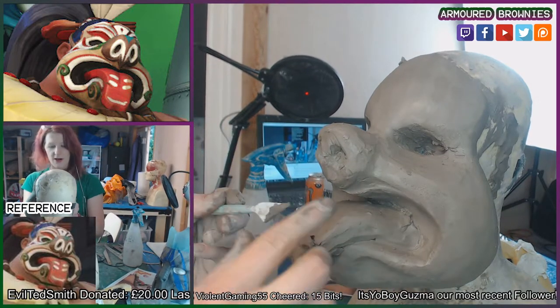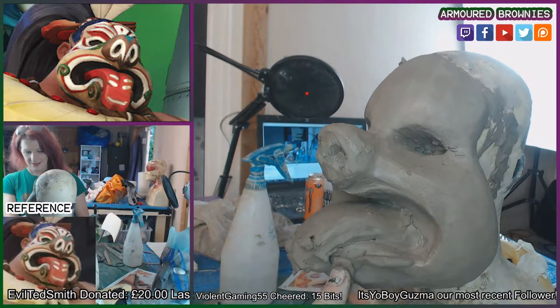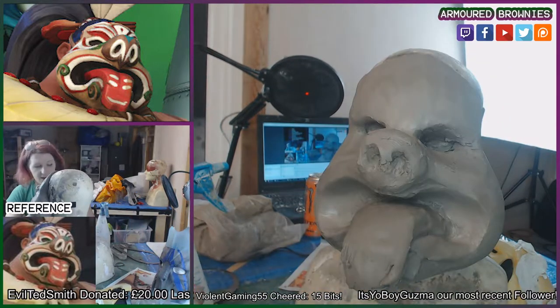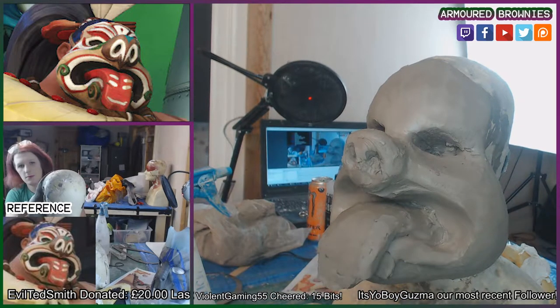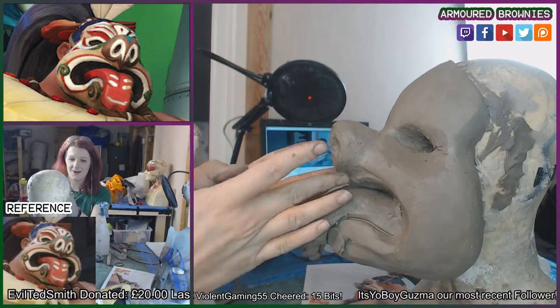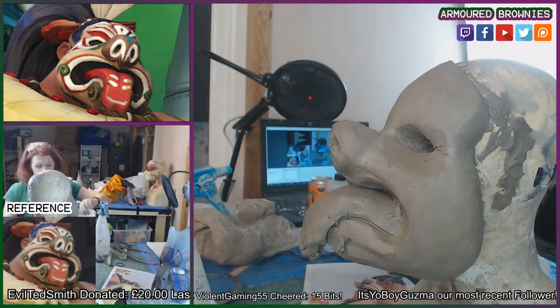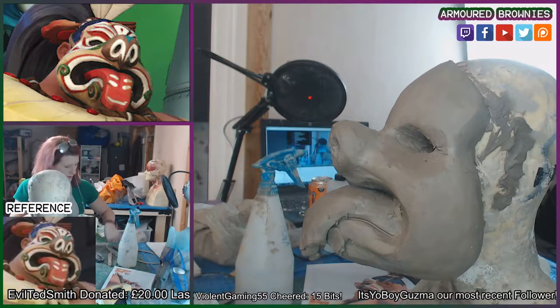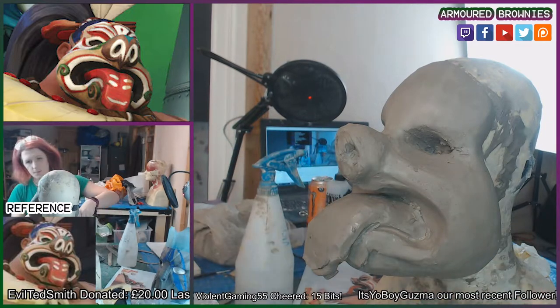If you're interested, my next sculpt is already on my table and it's Zenyatta — I've 3D printed some parts for them. Please drop a comment below on what you would like to see the Armoured Brownies channel tackle next: full head sculpt, half head mask, monster effects — let me know. Or if there's any aspect of this process you want me to do a much deeper dive in, I can also spend more time making a much more detailed video on any single part.